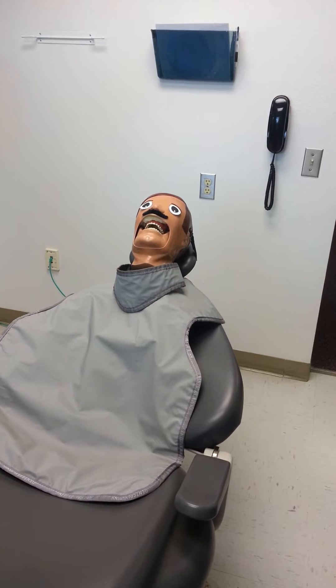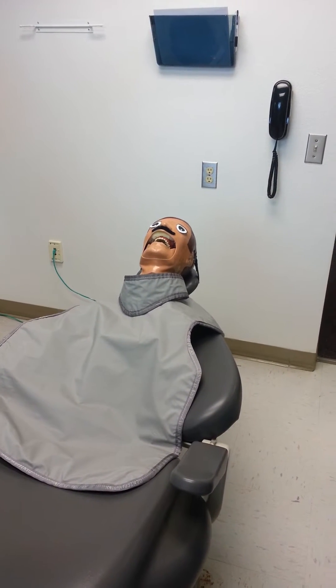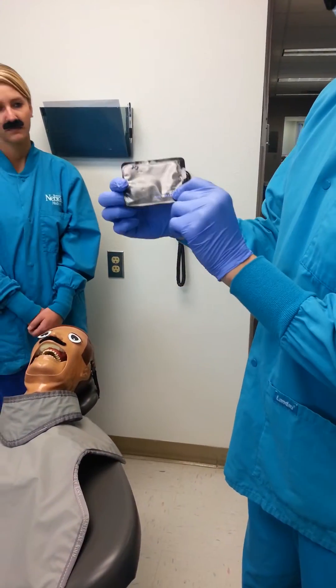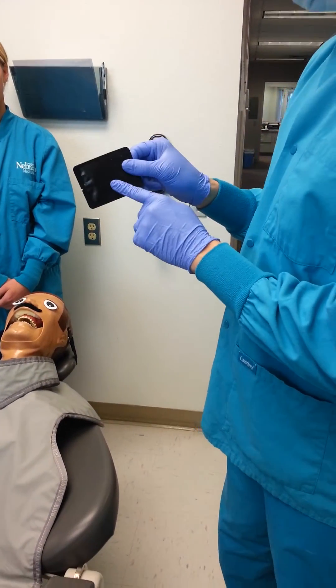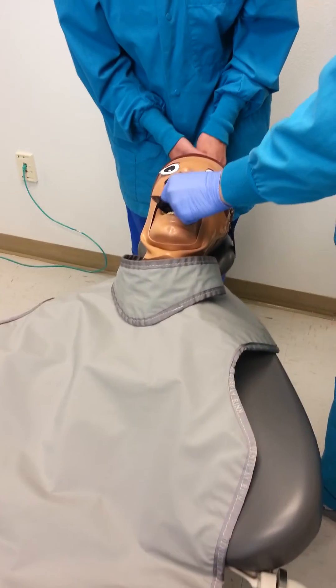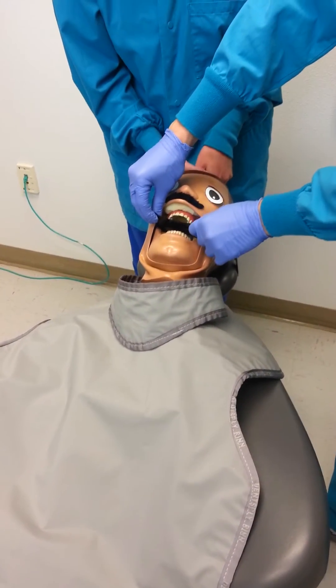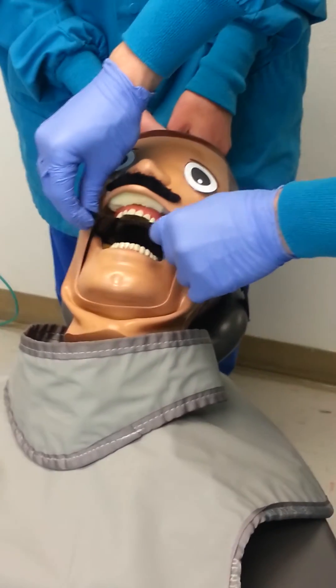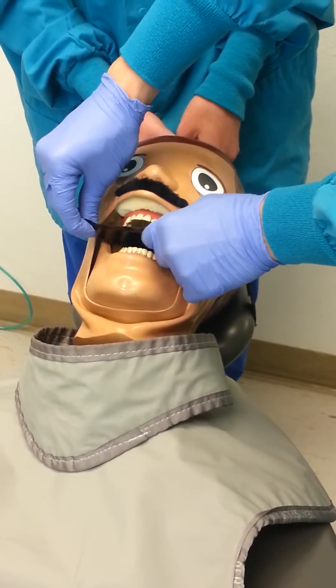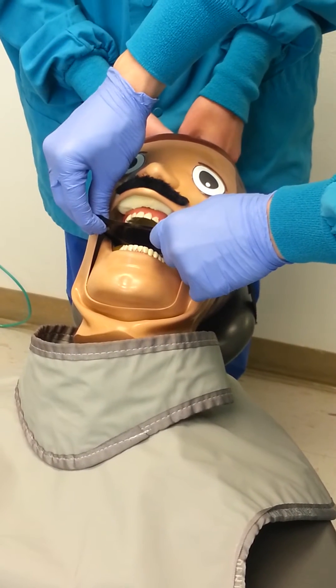To achieve this radiograph for an adult, start by placing a size 4 film or phosphor plate in the patient's mouth with the black side of the film sleeve toward the mandibular surface as posterior as possible. Either centered over the midline or off to either side, depending on what you want to view, while keeping the long axis of the film positioned horizontally.